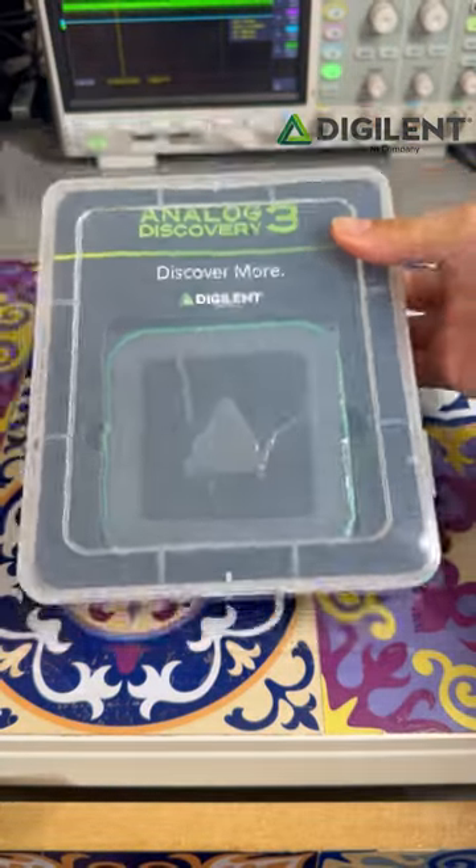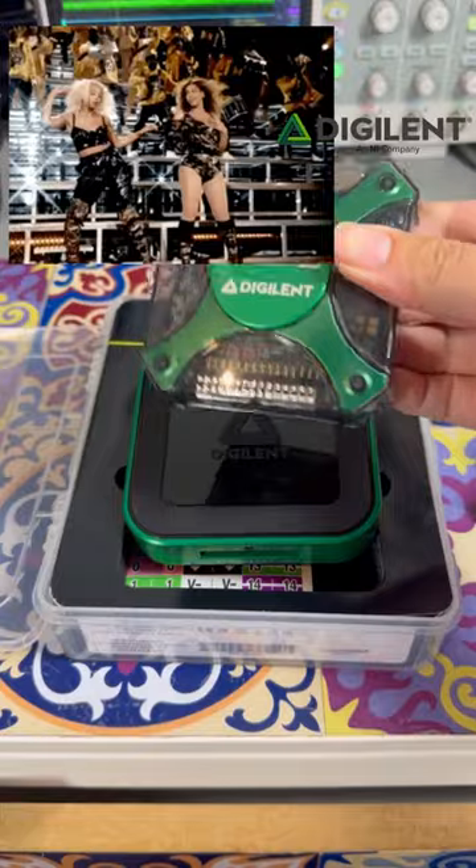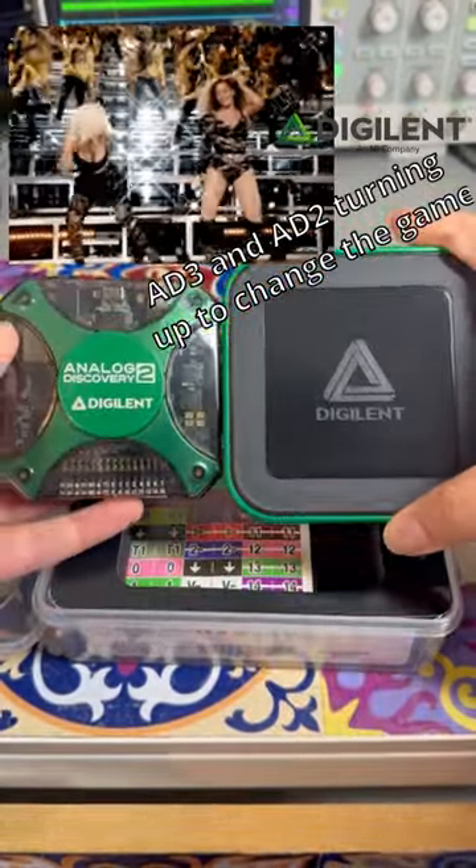I am one of the first 20 people in the world to have one of these. This is the Analytic Discovery 3. If you're an electronics engineer, you've probably heard of her older sister, Analytic Discovery 2, who took the electronics engineering industry by storm.